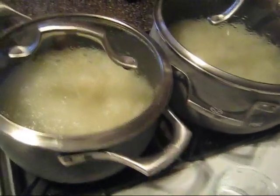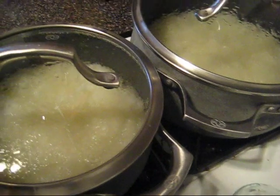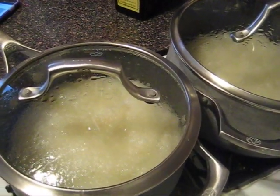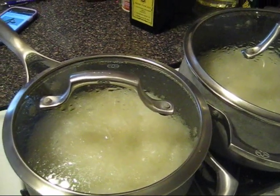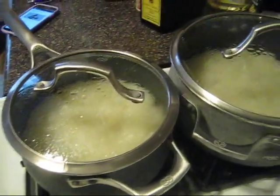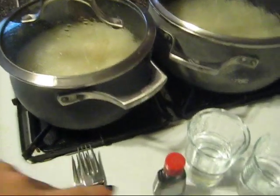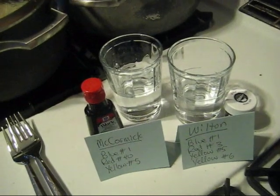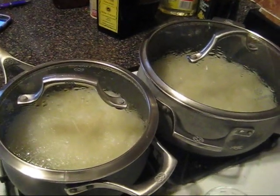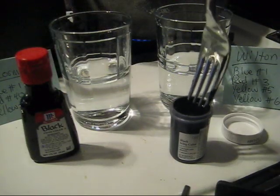In these two pots I have 27 grams of wool fiber for spinning, in six cups of water and three tablespoons of white vinegar, and I have these on a low heat to bring them up to temperature. We are going to mix our dyes over here and then add them directly to the pots and watch the colors separate out. Let's start mixing the dyes.